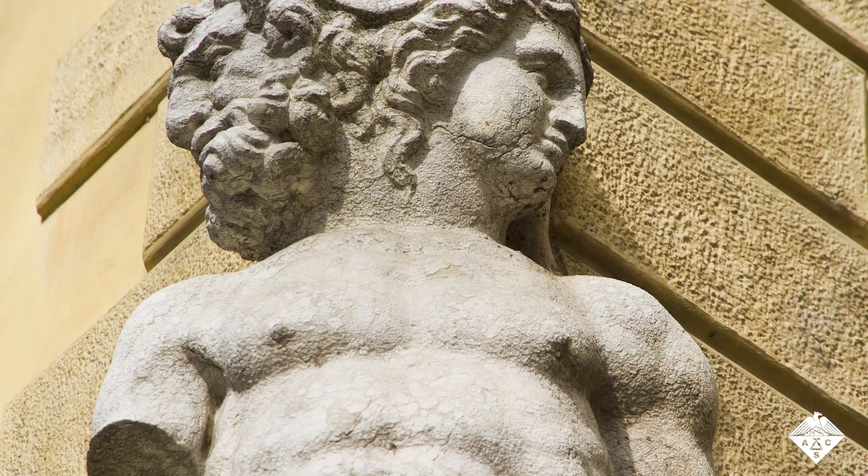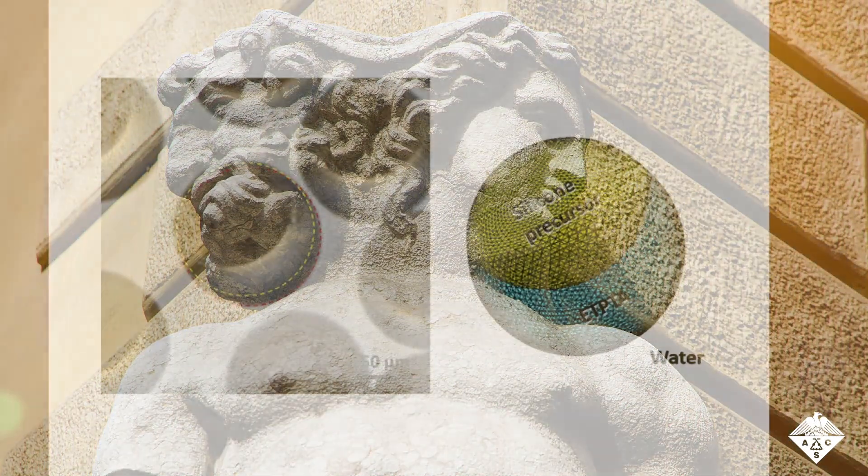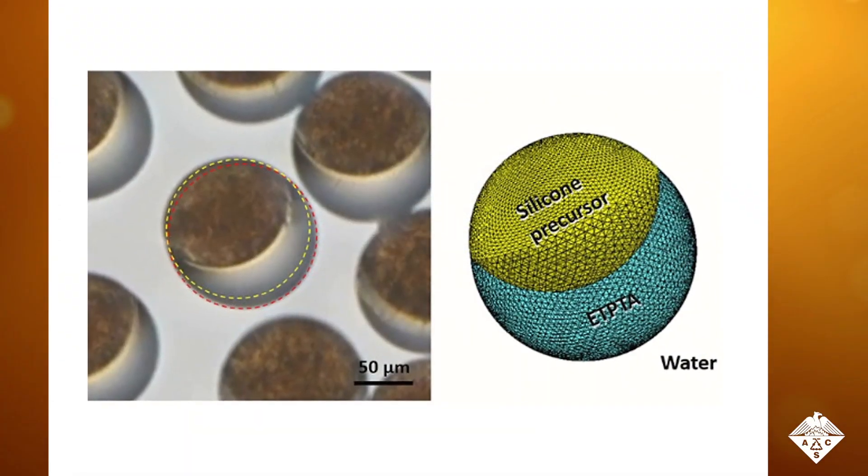In ancient Roman mythology, Janus was the two-faced god of transitions. Similarly, Janus Balls are microscopic spheres that have two hemispheres with distinct properties.